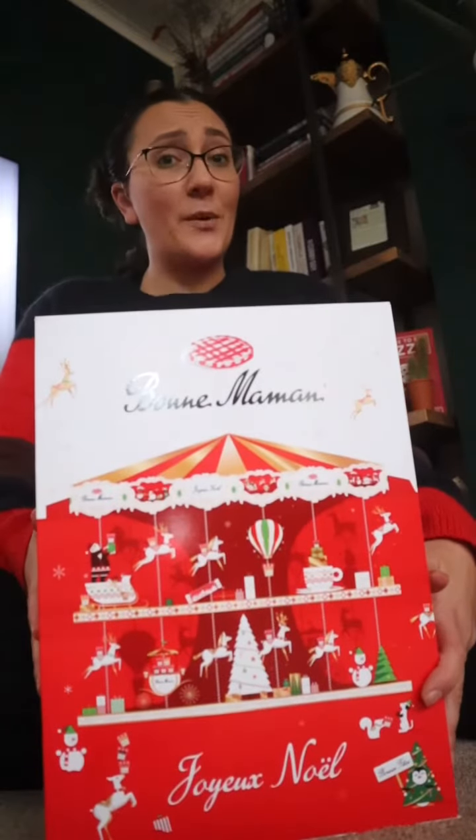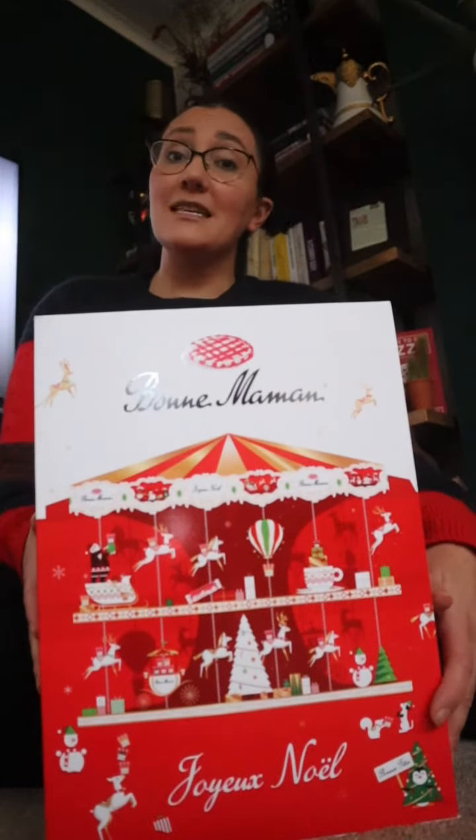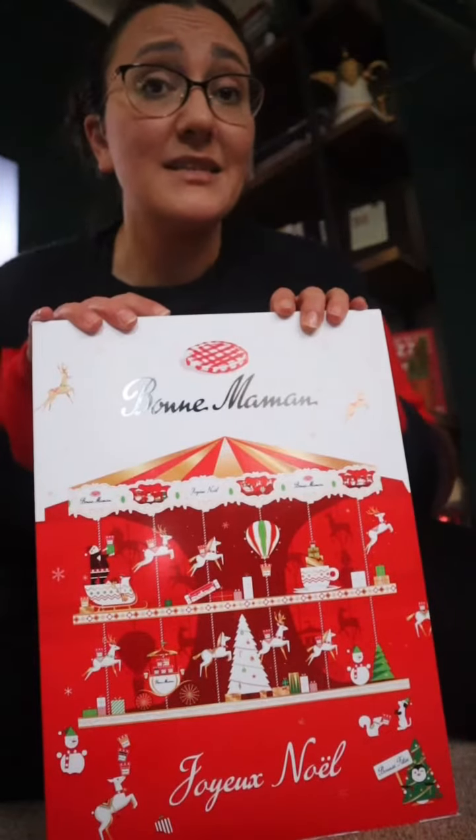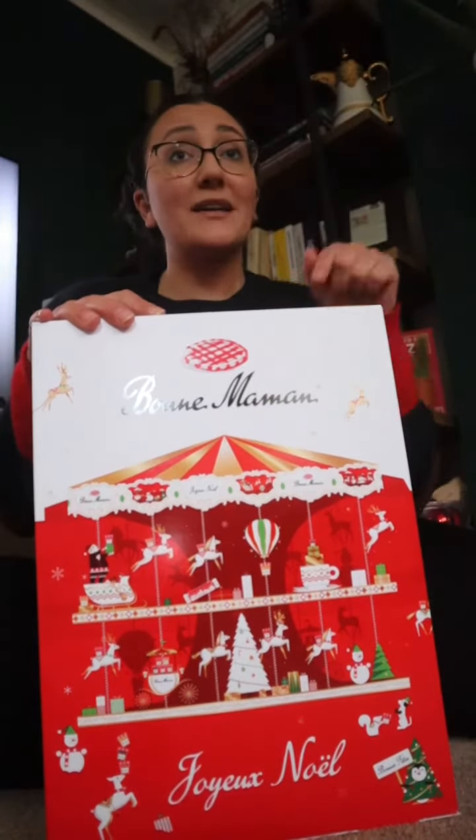Welcome to day two of my Brama advent calendar unboxing. If you've not seen my day number one, basically what we're going to do throughout this December series is we're going to be trying to bake something or cook something that works well with the jam.